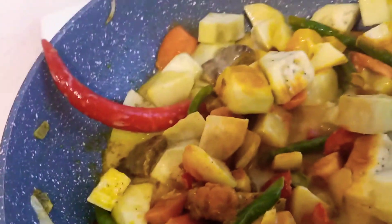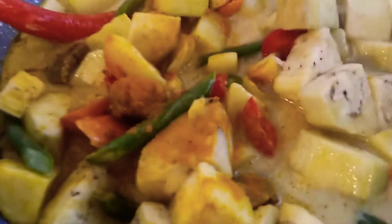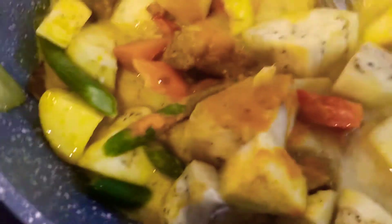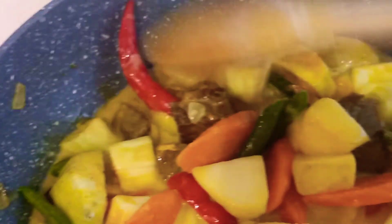We will add a little bit more beef. So this is our food — when it is already boiling and the eggplant is cooked, our food is ready to be served.